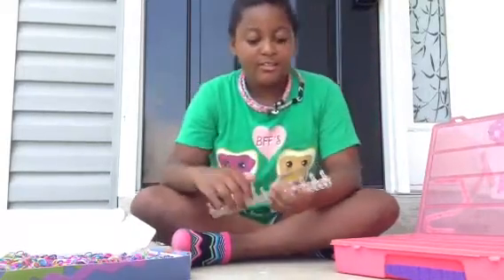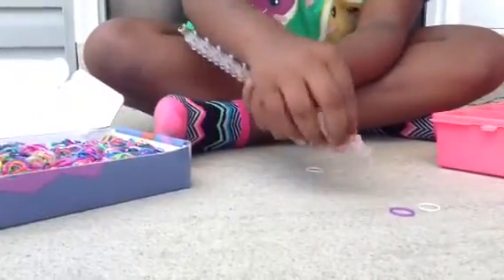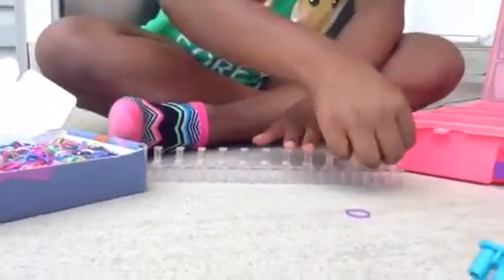Now let's get started. First, you twist these bands like this. And then make sure it's pushed down so you have enough room. Then you place a rubber band on top like that. And then you place your other rubber band.